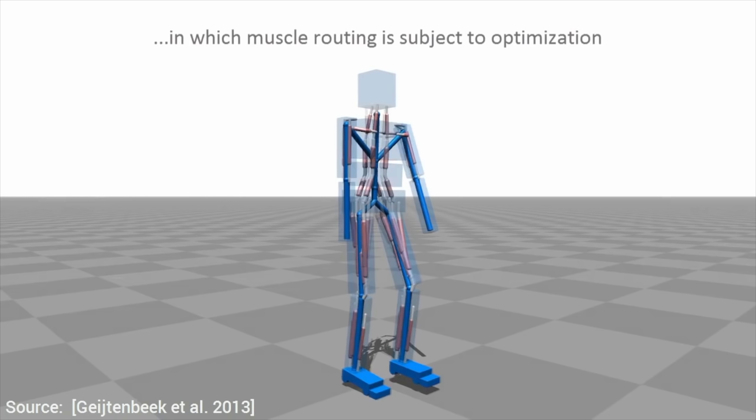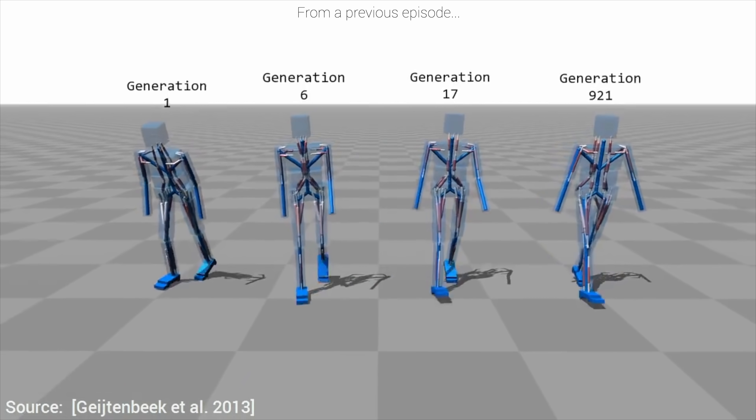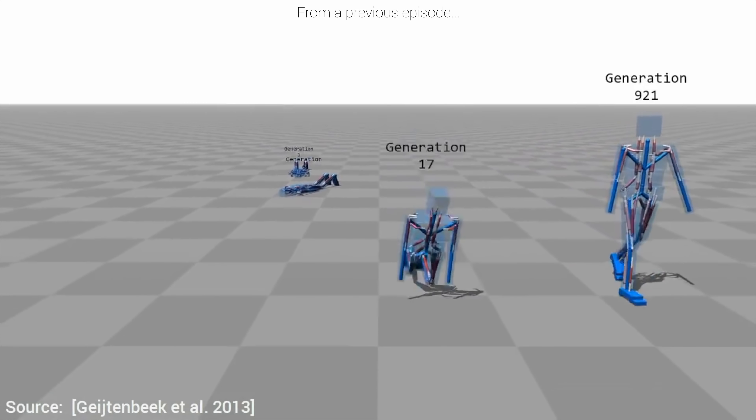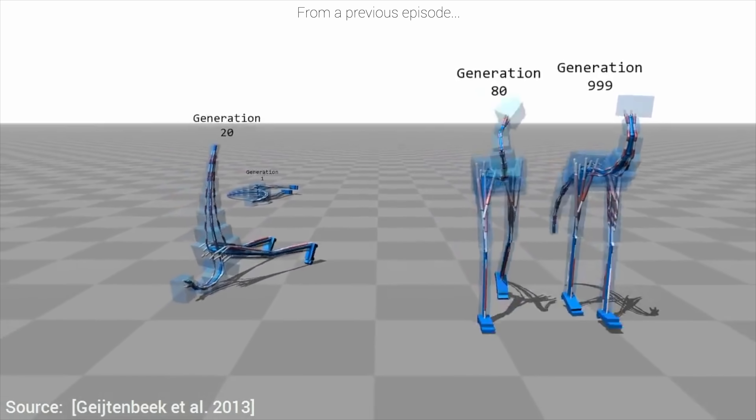About 350 episodes ago, in this series, in episode number 8, we talked about an amazing paper in which researchers built virtual characters with a bunch of muscles and joints, and through the power of machine learning, taught them to actuate them just the right way so that they could learn to walk.